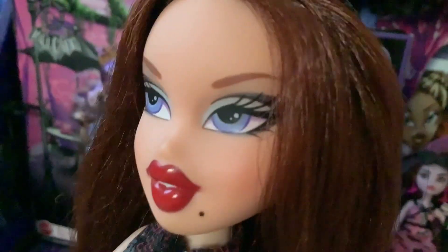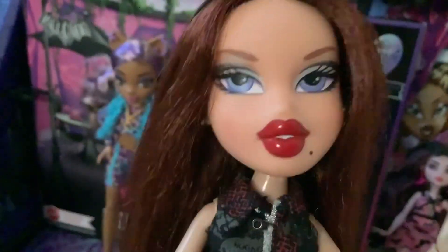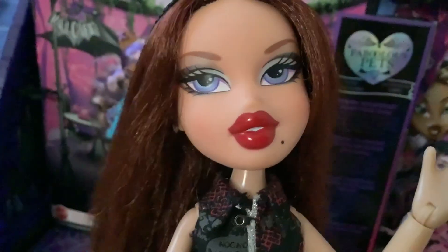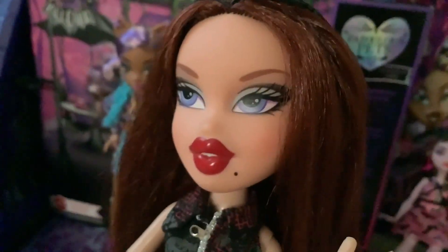Update on Vampire Heart Draculaura: would you believe they told me that crushed packaging is not a defect? On a $100 doll, they don't consider that to be a defect. I guess I gotta tell them about the shoe too, because her shoe is missing a part. But yeah, that's it for this. Bye!